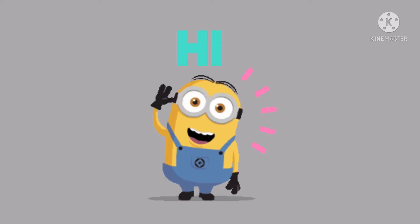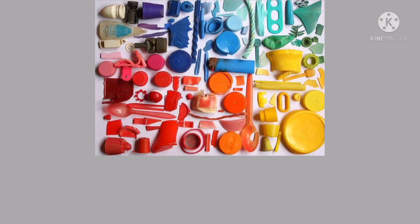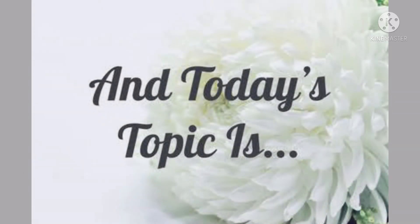Hi kids, I welcome you to another interesting and exciting sensorial class. Before I introduce you to today's lesson, I want you to take a look around your environment. Can you tell me some colors of some objects that you can find? I'm sure you have color blue, red, yellow, green, and so many others.